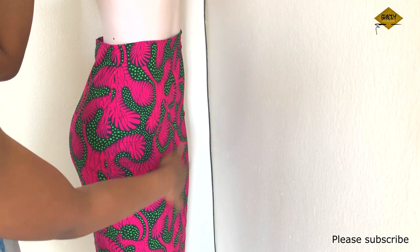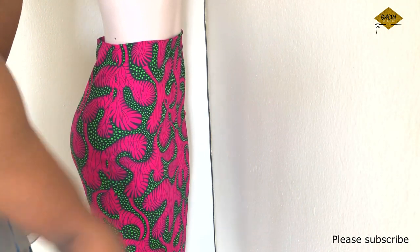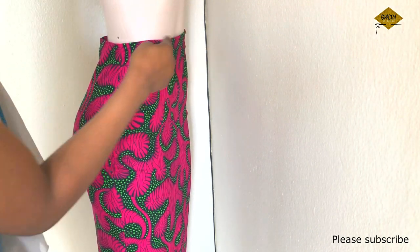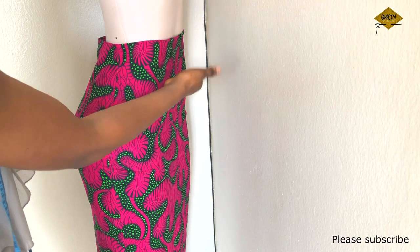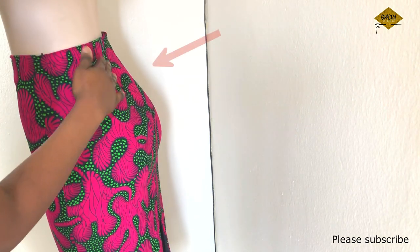We have big buttocks, wide hips, thick thighs, and we have thin waist. So think about it — how do you think you're going to draft your skirt in such a way that you accommodate all of this in just one skirt and have a perfect fit?